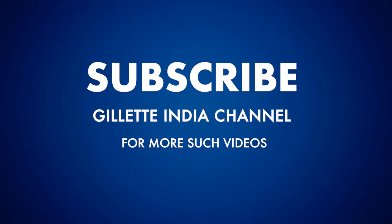And this is how you shave from a beard to a goatee to a moustache to a clean shave. For more such tips and tricks, subscribe to the Gillette India channel.